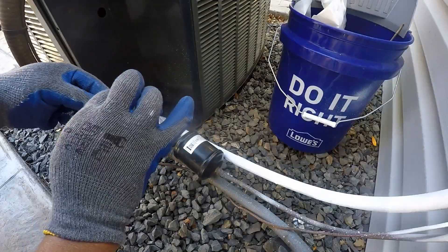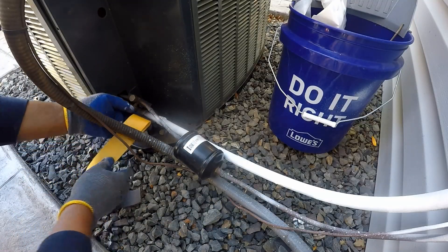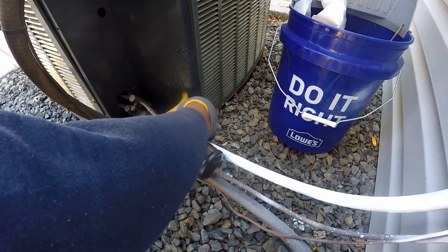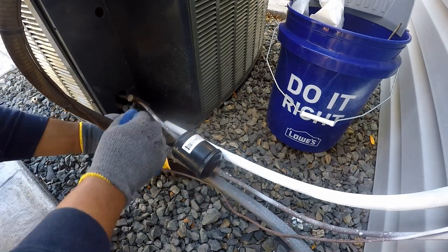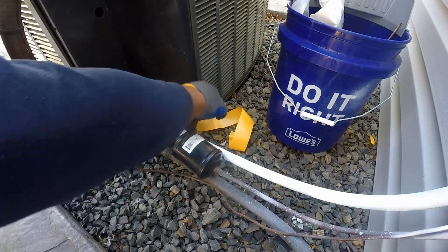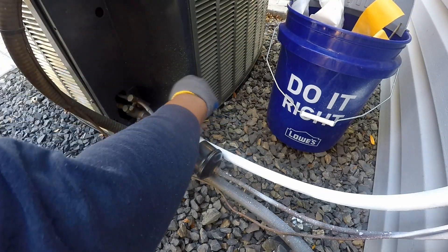I gave some time for the cold pipe insulation to dry. It gives about R1 and prevents condensation — not bad. Next, I am going to wrap the pipe with pipe wrap insulation. The line is close to the ground, not allowing much space to roll the insulation around, so I opted for the easy route using small segments of insulation at a time.